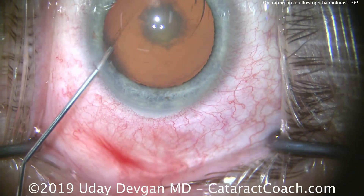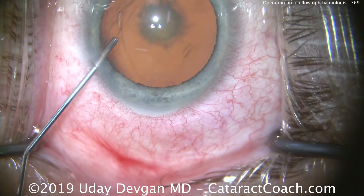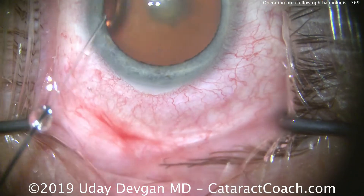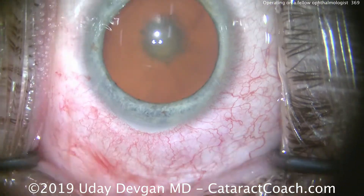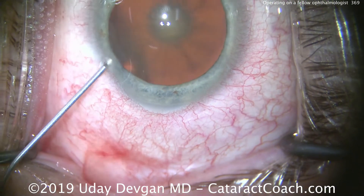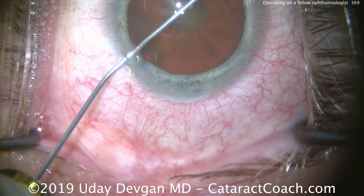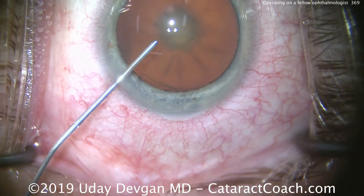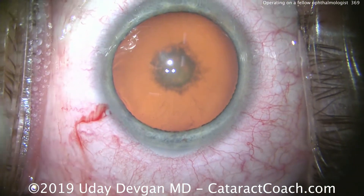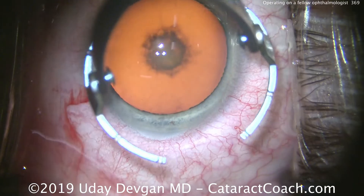He has a posterior subcapsular cataract. We're instilling some anesthetic inside the eye — some preservative-free lidocaine diluted with balanced salt solution. For a fellow ophthalmologist, he knows exactly what he wants. We did the lens calculations together and he's chosen a refractive outcome of about minus a quarter.